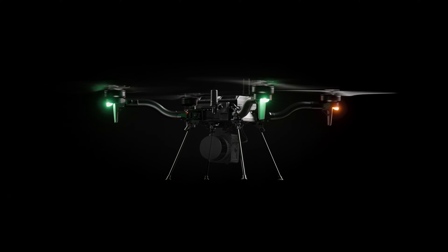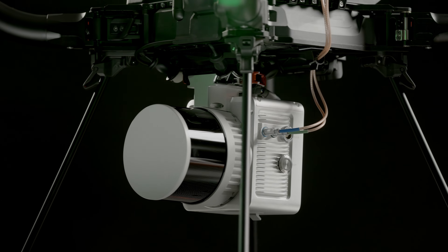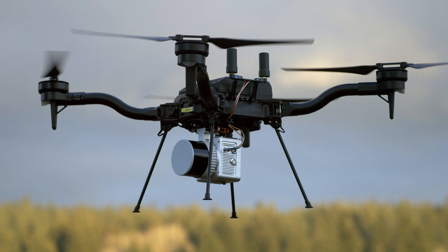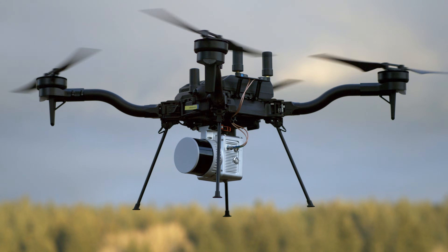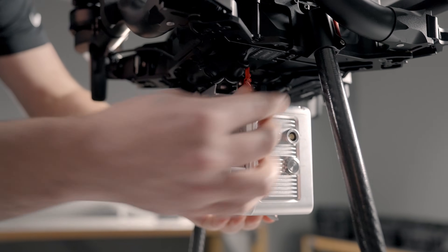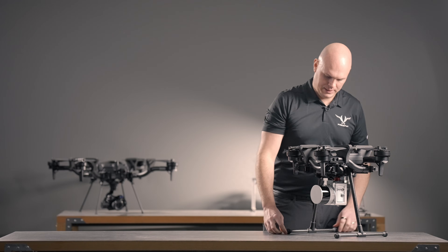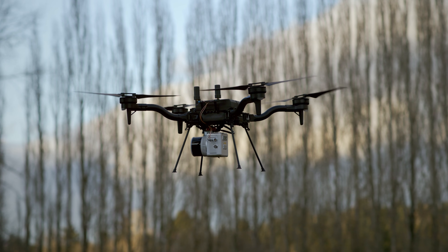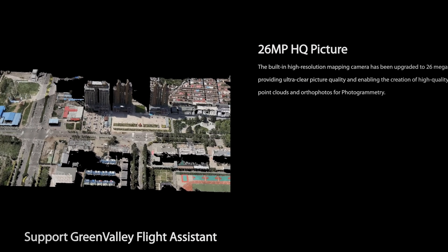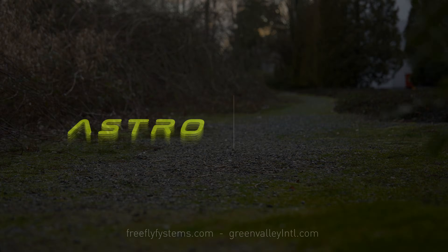The Green Valley International LiAir X3C is an incredibly compact and lightweight LiDAR that includes a built-in 26 megapixel RGB camera to help colorize your point clouds. With 300 meters of range and only 1.12 kilograms, it allows you to collect incredibly precise data and maximize Astro's flight time with the light, compact payload. For more information on the LiAir X3C, please check out greenvalleyintl.com.